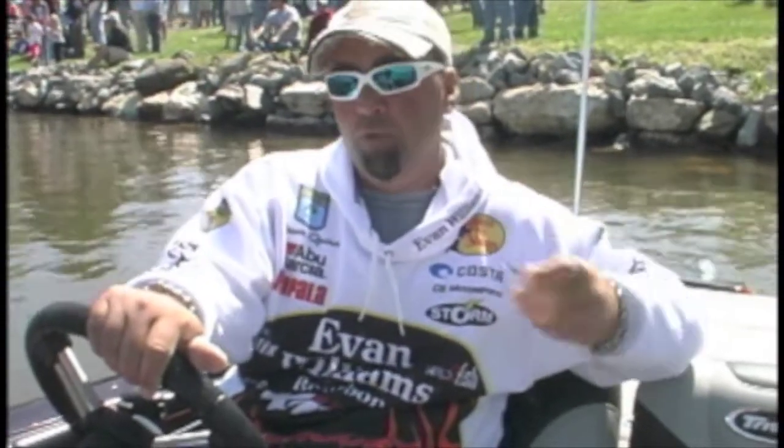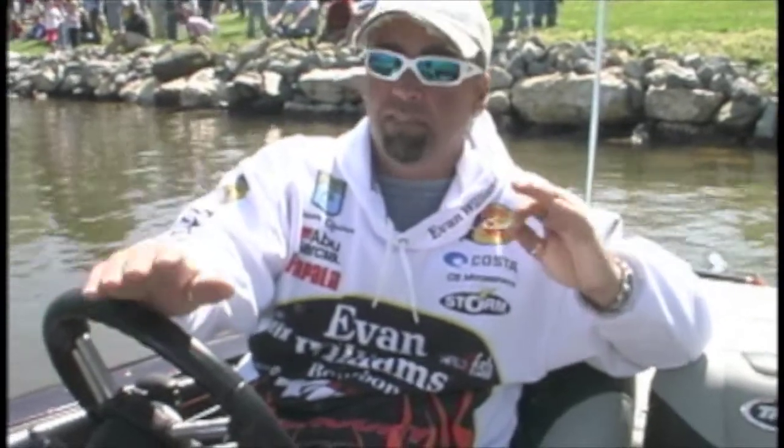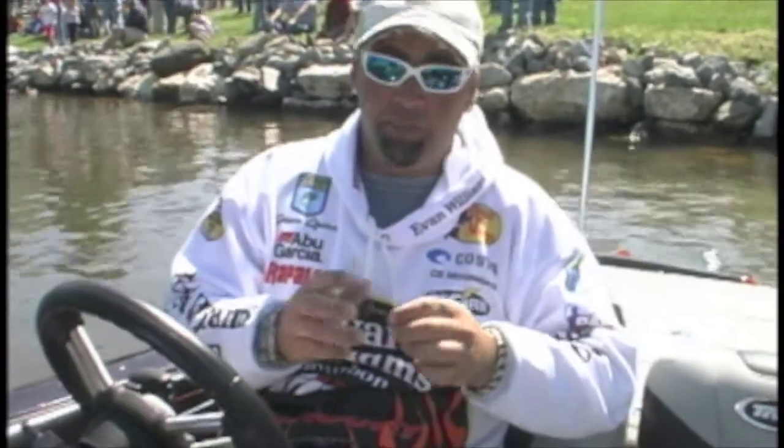I like to fish a lot of reaction type baits. I'm known for throwing a crankbait a lot, and the problem with most conventional crankbaits is the hooks. I always change my hooks out but I never came up with a hook that's just perfect. I still lose a lot of fish until the spin tech hooks came along.